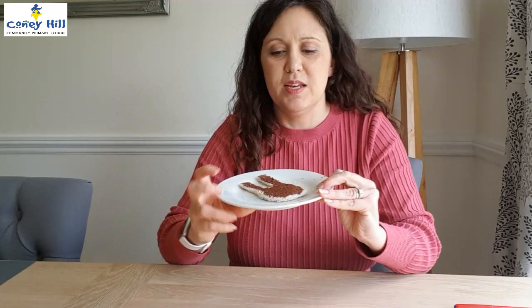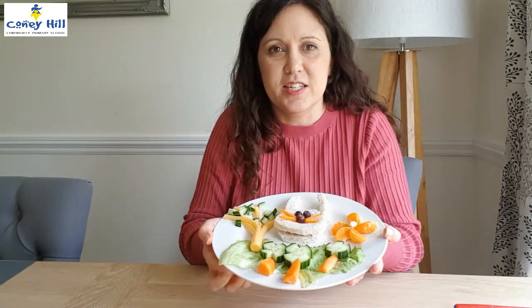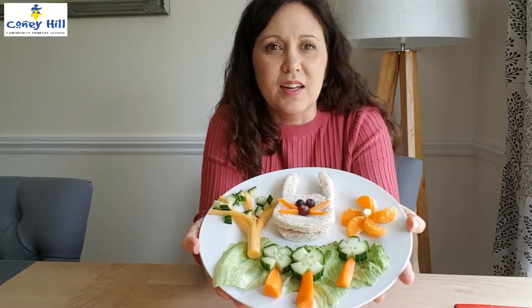You could also use that template to make a yummy Easter breakfast or even a delicious healthy rabbit lunch.